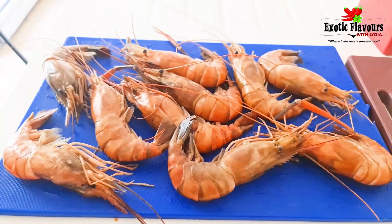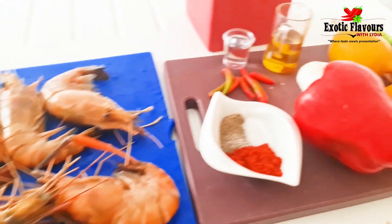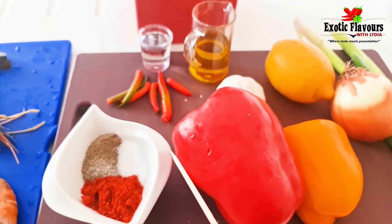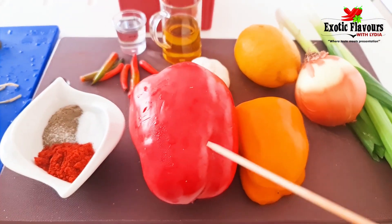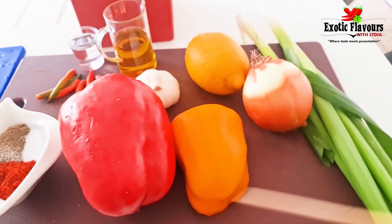You could equally do it in a frying pan or in the oven. For the ingredients, I've got some jumbo prawns which I'm going to devein and clean. For the peri peri marinade I've got some smoked paprika, black pepper, salt, and capsicum or bell pepper. I had some leftover yellow one in the fridge which I'll add on.